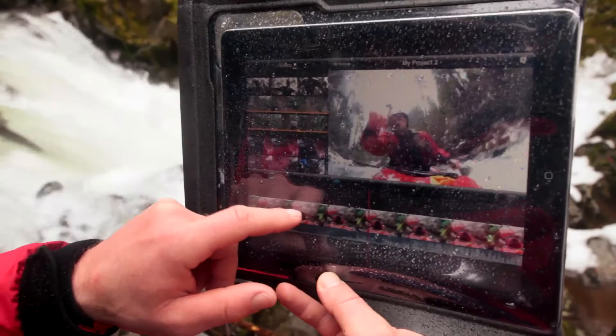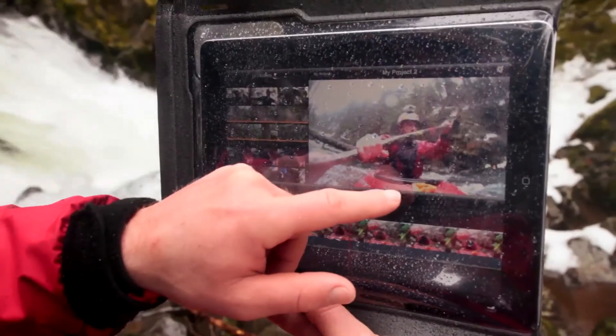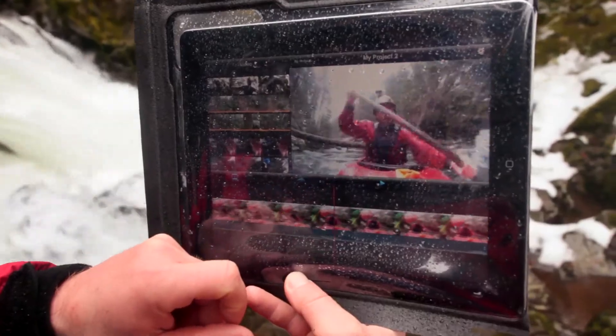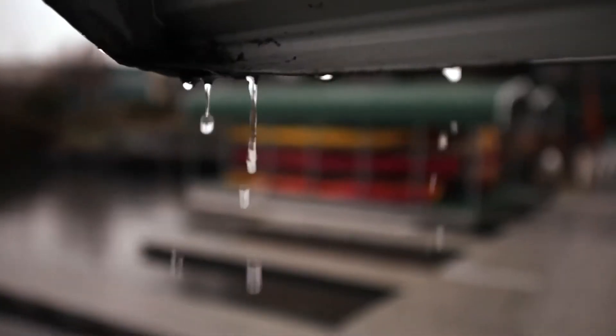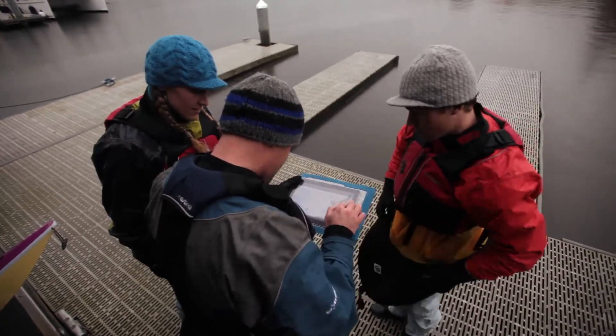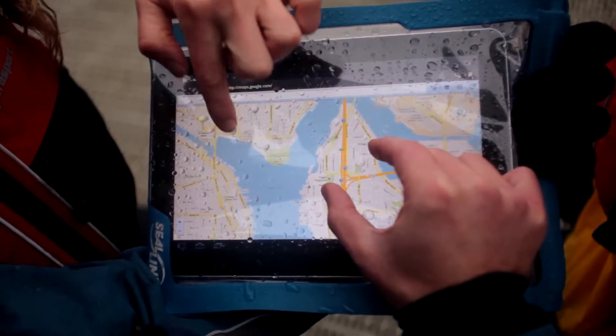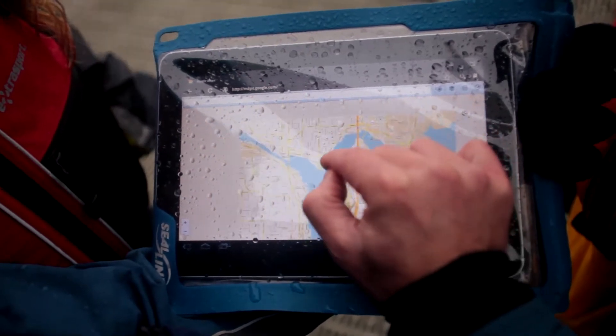Distinguishing our E-Case products is the fact that you can use your devices like you would normally. The clear urethane windows allow complete touch screen and voice functionality. People frankly need to be able to use these devices out in the wilds and in the environment. You can't take your device out of the case in a pouring down rain in order to use it. You need to be able to use it in the case, and we've taken pains to make sure that the designs allow you to do that.